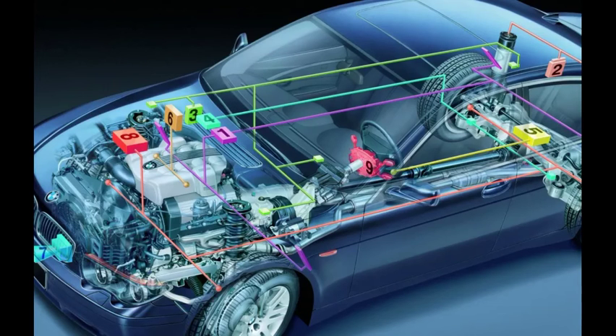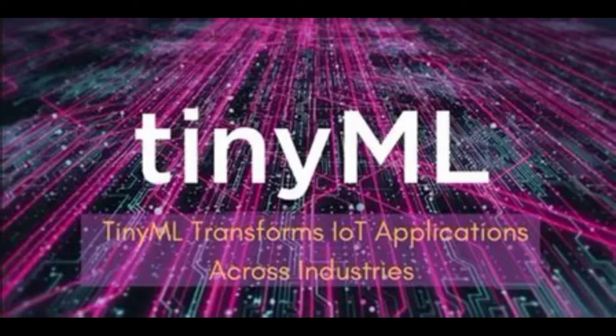Since it has CAN capability, this can be easily used in the automotive sector. You may also be aware of TinyML — that is machine learning or artificial intelligence — which can be easily implemented on this processor because it is a 32-bit controller. Rudimentary image processing for industrial or medical applications can be done, and very low-cost AI-based solutions can be developed using this processor.